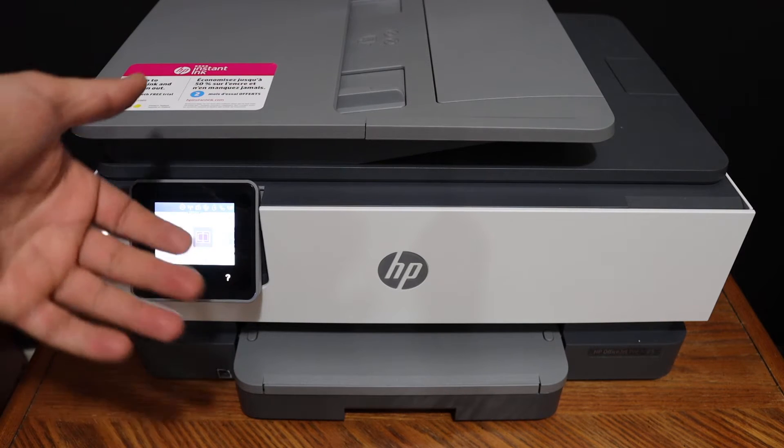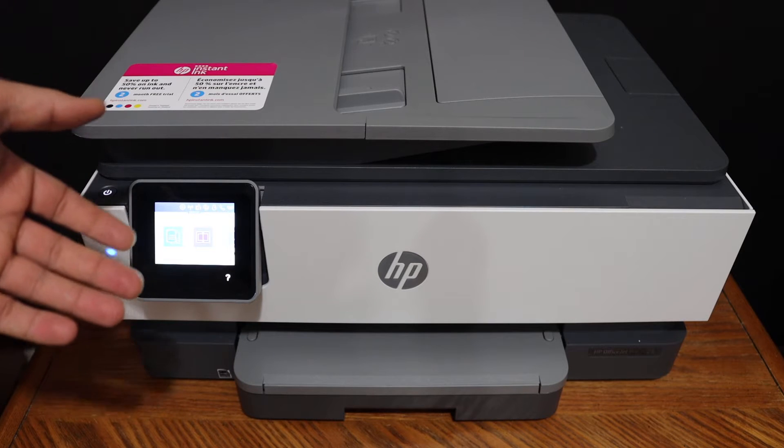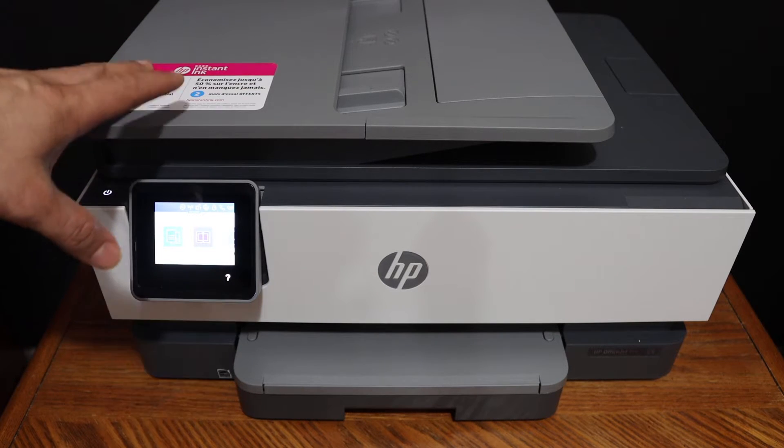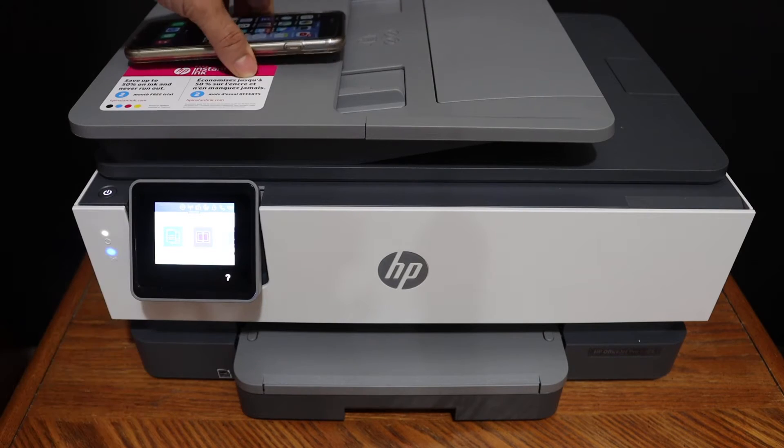This is the inbuilt Wi-Fi of the printer, and if you do not have a home or office Wi-Fi network, then you can use that. The first step is to switch on the printer and go to the display panel.